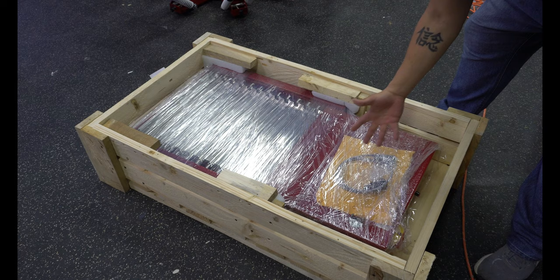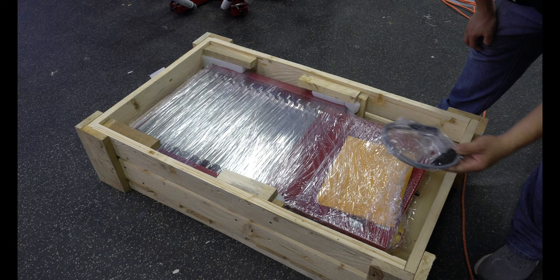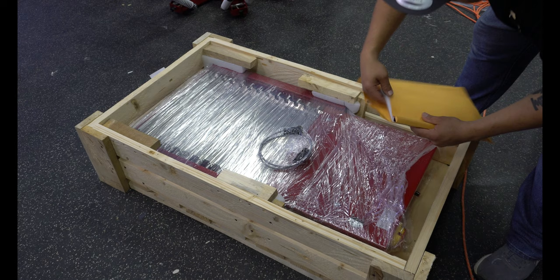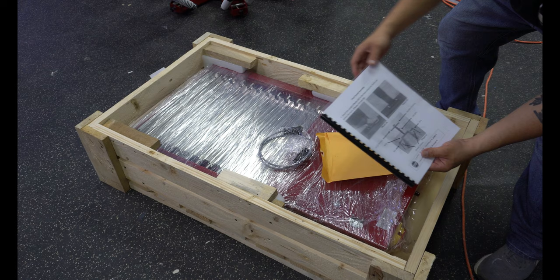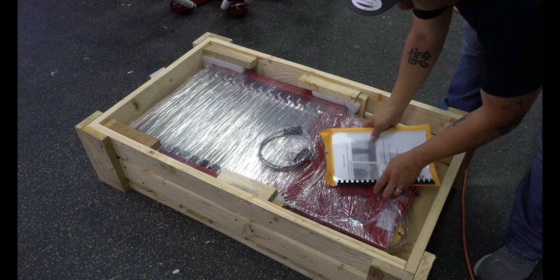Same thing with this one — it says fragile because there are actually bulbs in here, so it has a lot of padding just to keep it safe if it were to be bounced around. You can see right here we have the hookup for it and then the instructions. Each one of these came with instructions — I didn't show you for the 6x6 or the conveyor dryer — but it comes with its own little booklet with instructions on how to put it together, the right ways and the wrong ways.